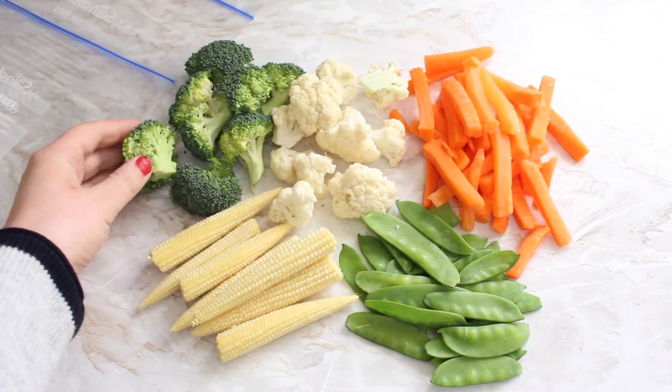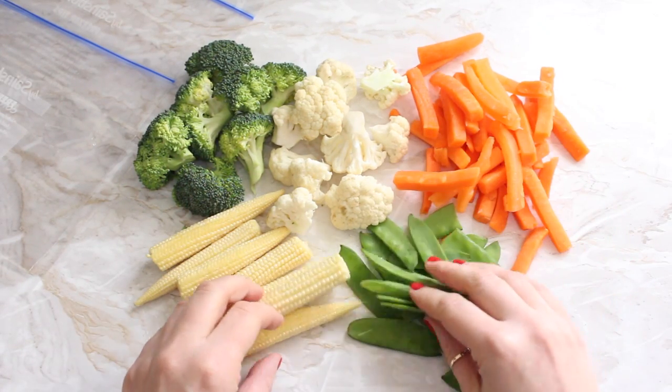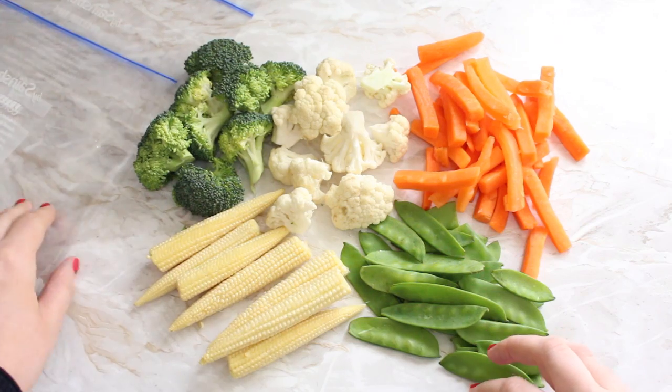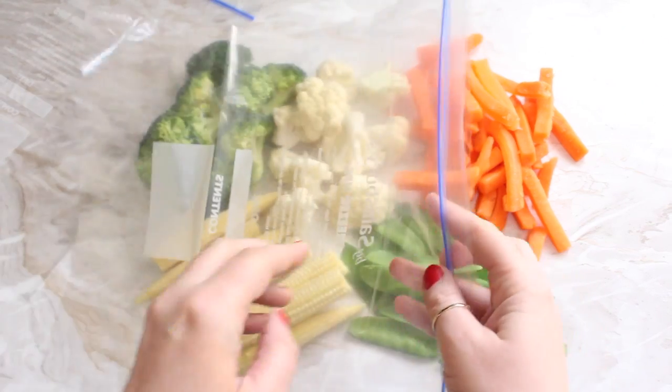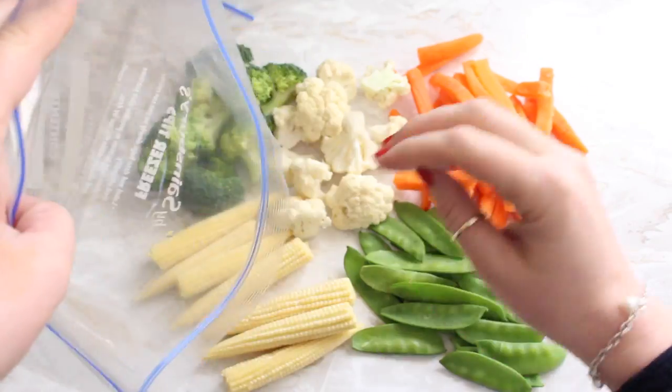For this you're going to need a selection of vegetables — the usual fresh vegetables that you might serve to your family. The bigger vegetables like broccoli and cauliflower you're going to want to chop up into bite-sized pieces. You'll also need a plastic freezer bag, but do make sure that it is safe to be cooked in the microwave.